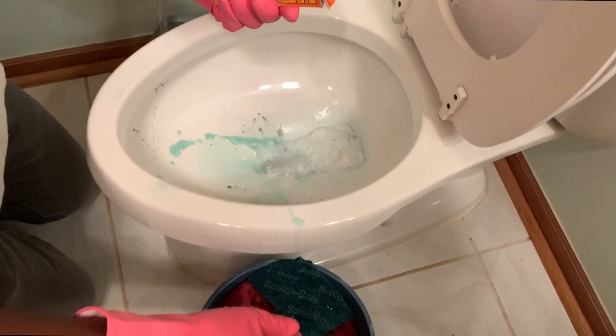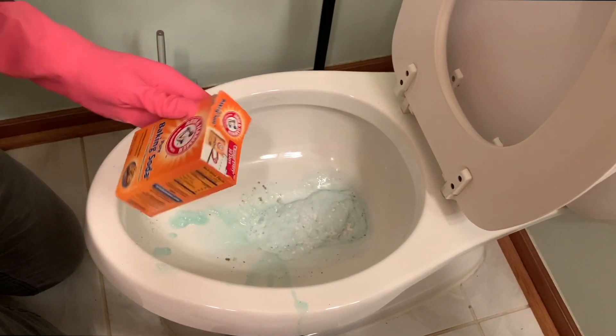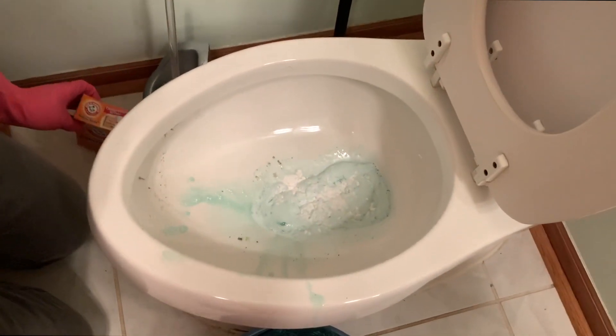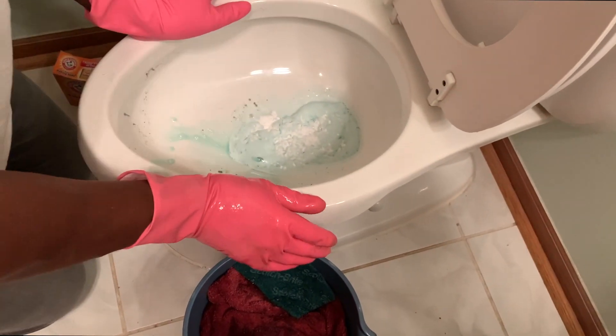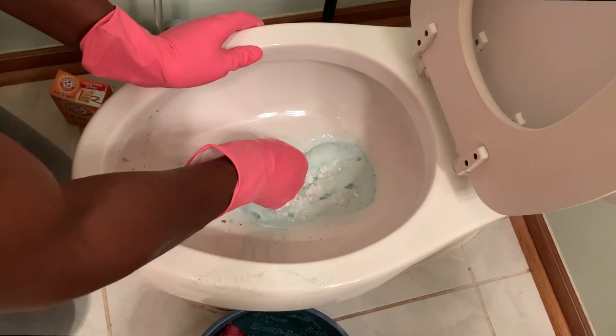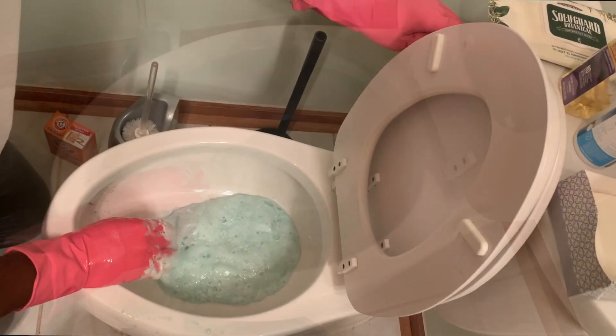Now the baking soda isn't necessary, but we used it to deactivate the acid that's in there to protect the pipes when we flush the toilet. There's no exact measurements — we just sprinkle some in there and let it foam up. You don't want to pour too much and leave the foam overflowing out of the toilet. You can stick your hand back in there to mix up the baking soda some more, and you'll notice it'll foam up even more.